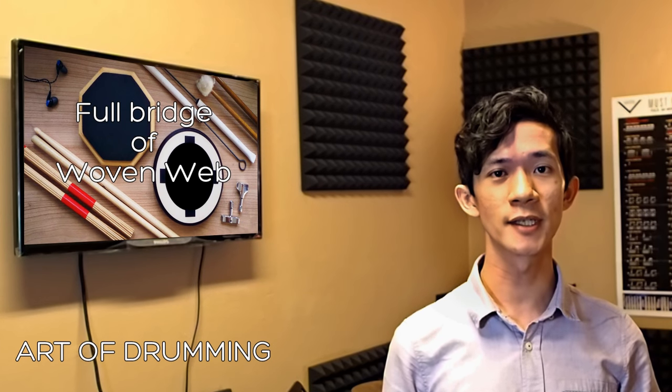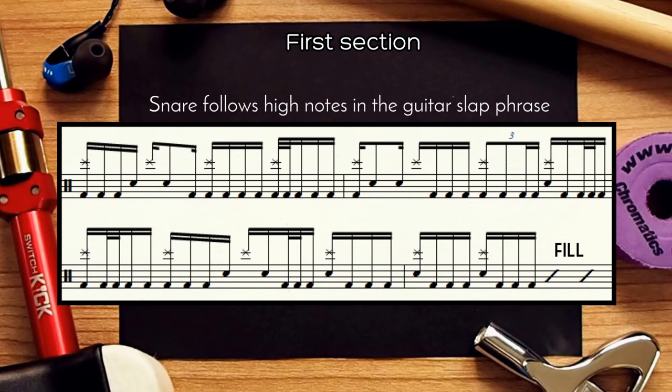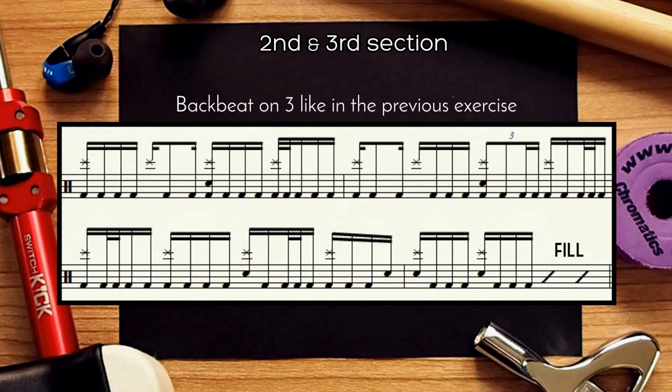Matt plays two ways on the actual pattern. The first by completing the slap phrase with snare accents, and the second with just a regular backbeat on three. Of course there are fills and some improvisation thrown in for good measure.